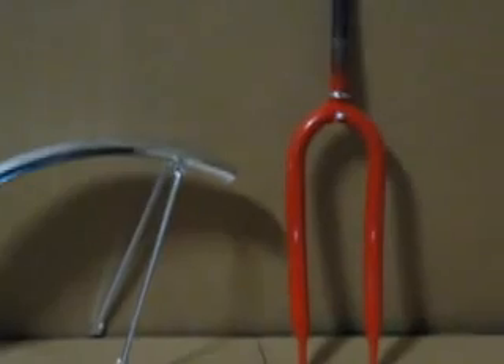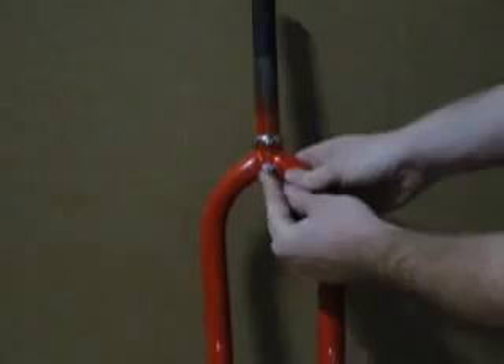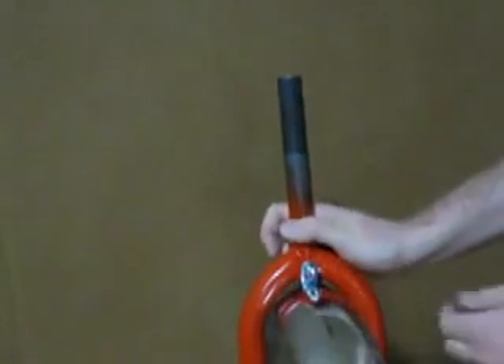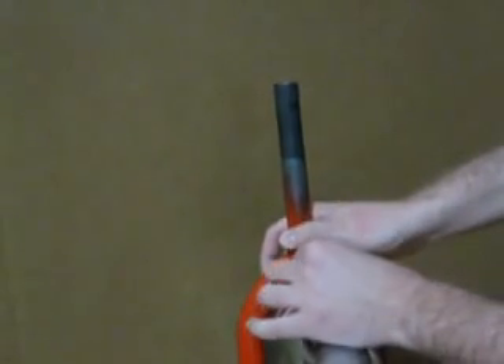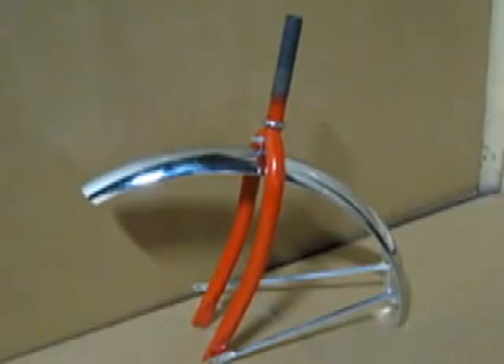The first step in this assembly is to attach the fender to the front fork. This is done by unscrewing the nut on the front fork and simply placing that bolt through the bracket on the fender and tightening the bolt securely. This is what you should have at this point.